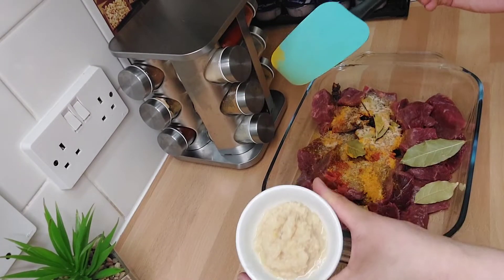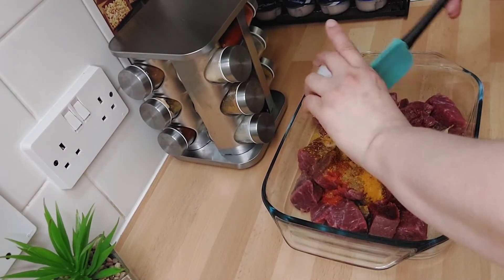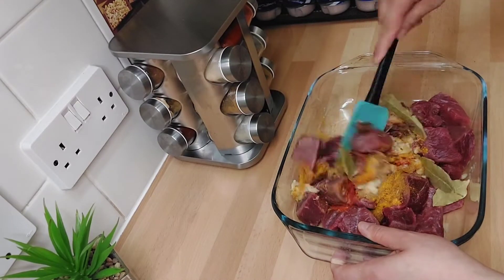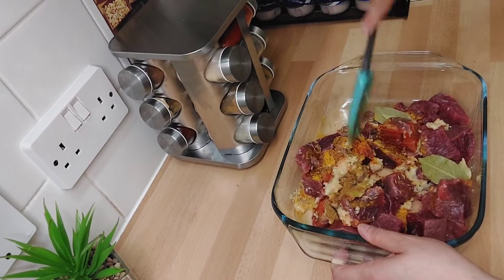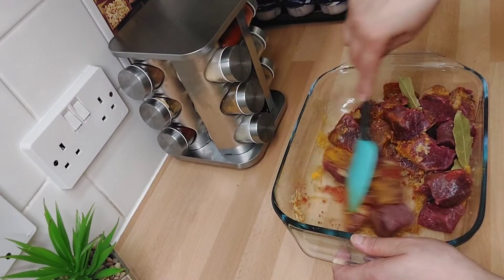We will mix them together with our hands. We will add a third portion of garlic — tome. Tome is small. This is the third of them. Thank you for making this — I started in the morning.